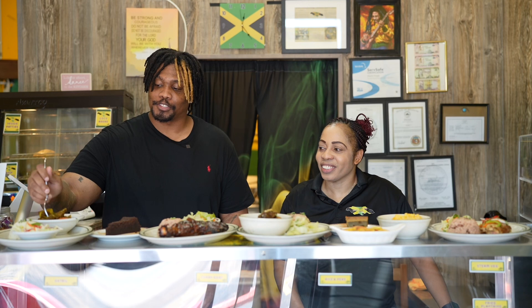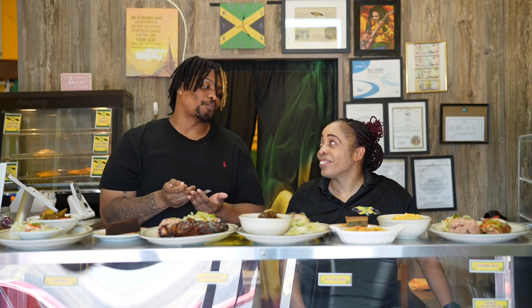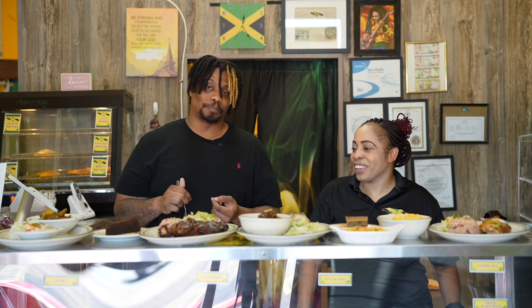Check out some of the curry goat with the rice. Not too spicy, very tender, not tough at all. It's that perfect mix of savory, spicy, and everything right. Thank you.